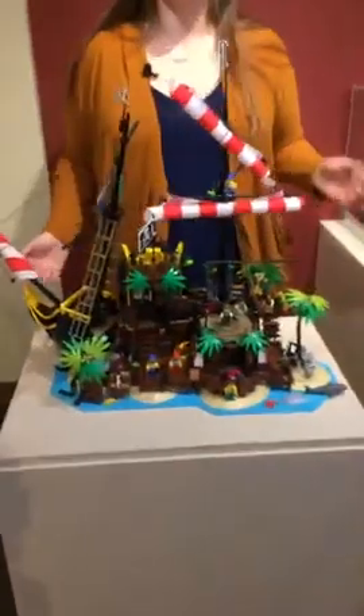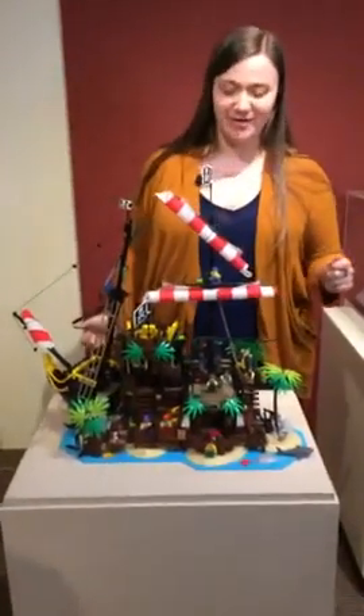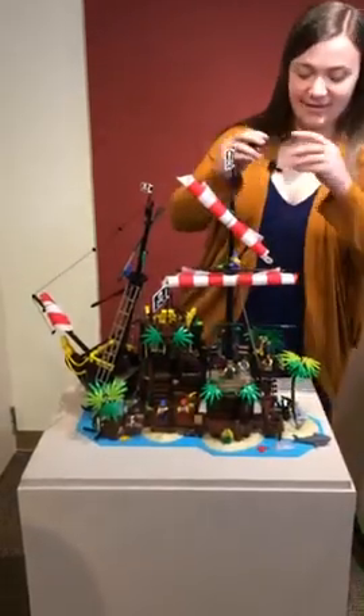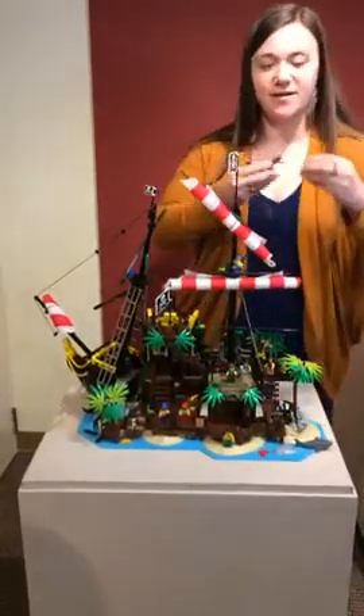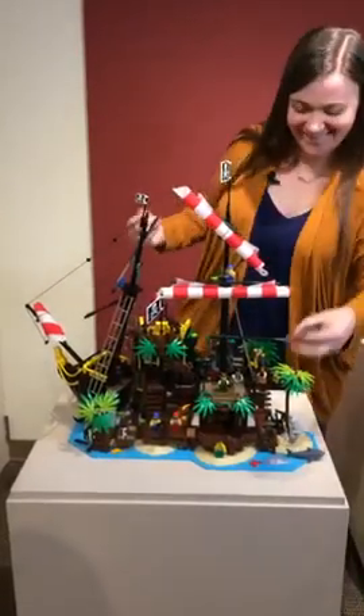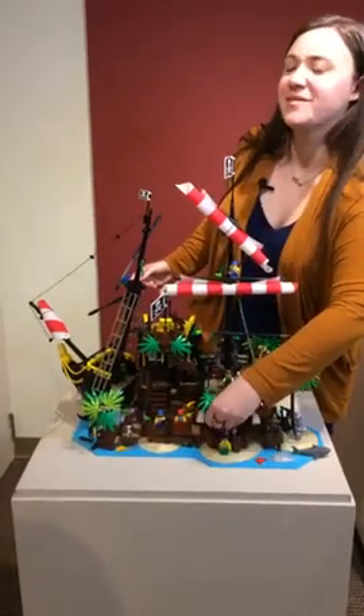We also have several cannons and they do still work — and yes, I'm going to fire one. So here we go. You just take one of the little cannonballs here, load it up, and I have a lot of fun with some of these LEGO sets.